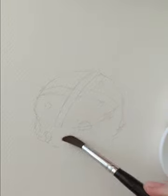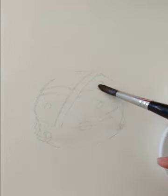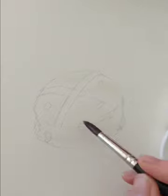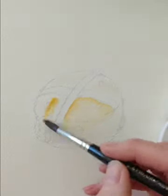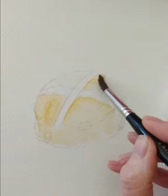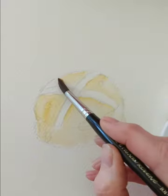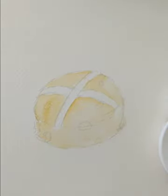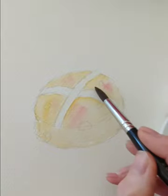I'm going to come on to the base of the hot cross bun but I'm minding the cross — I'm going to leave that dry. So this is a little bit of water going on, and I'm going to dab into my raw sienna, just dabbing this on to get a nice base. Then I'm going to dab into the rose madder, just take a little bit, to give a little bit of warmth.